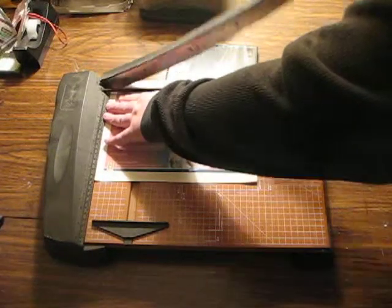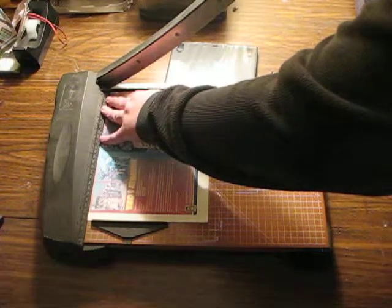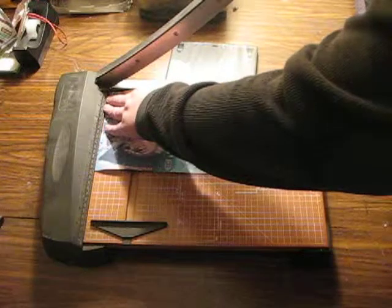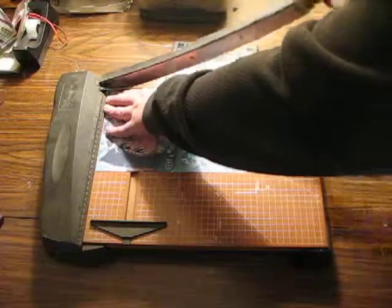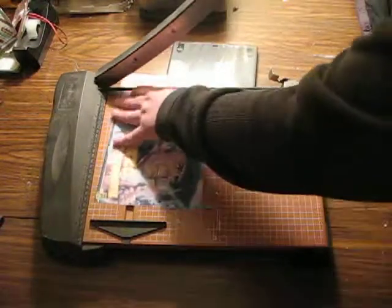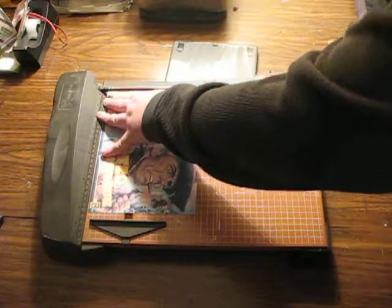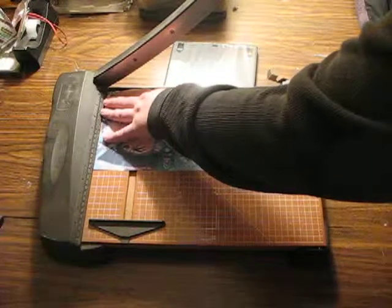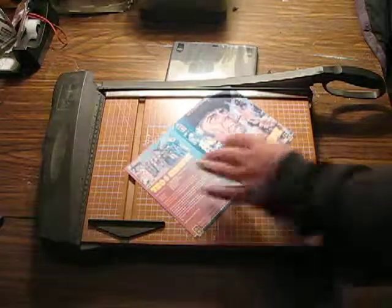But now it's just a matter of trimming the paper. And cut. I'm going to try to fix that — it just looks sloppy. Good enough.